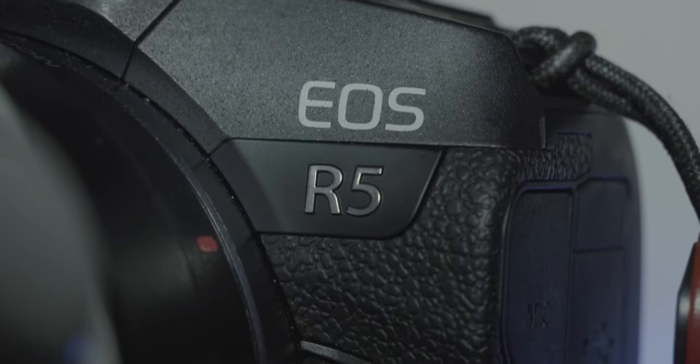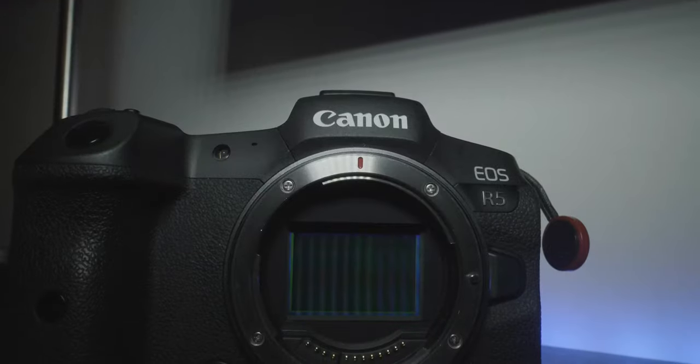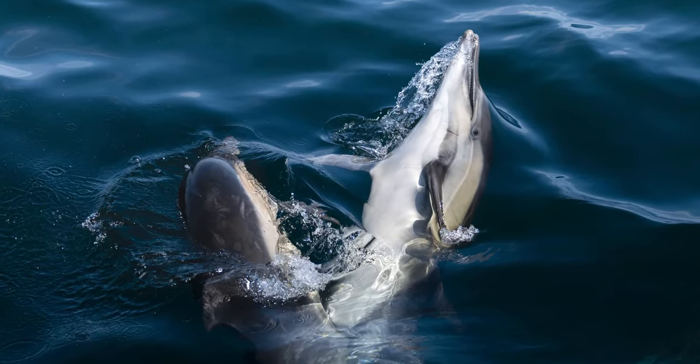The Canon R5 is an incredibly powerful tool for wildlife photography and filmmaking. Boasting a 45 megapixel full-frame sensor, this camera is capable of taking incredibly detailed photographs while also being able to record in 8K. I've taken it on countless adventures in the short time that I've had it, including Baja Desert landscapes and the chilly California coast. I use it pretty much every single day and it's been able to handle everything I've thrown at it, whether it be in an underwater housing or strapped to a tripod.